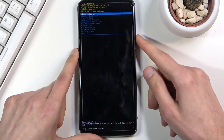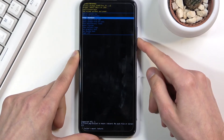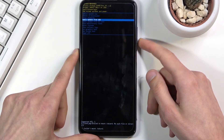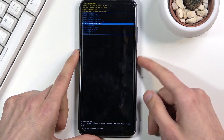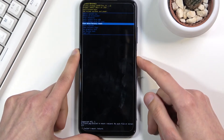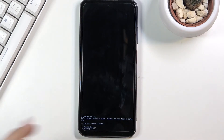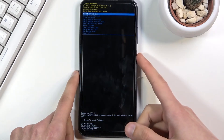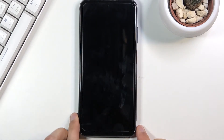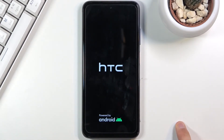In recovery mode you will need to use the volume keys to navigate. You want to select 'Wipe Data / Factory Reset' using the volume keys, then confirm it with the power key. Select 'Factory Data Reset', confirm that, and you can see at the bottom 'Data Wipe Complete'. Then 'Reboot System Now' will be selected by default, so press the power key once more to reboot the device.